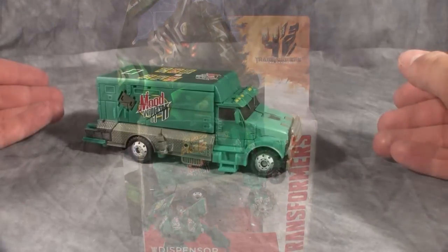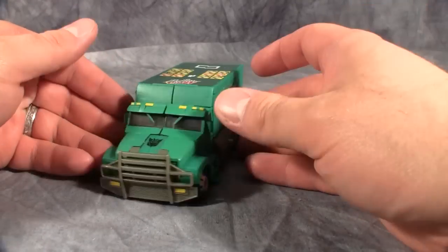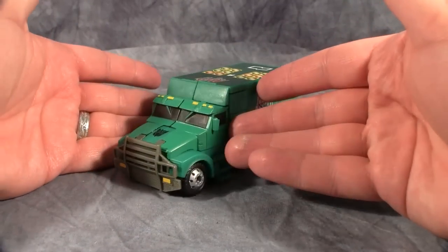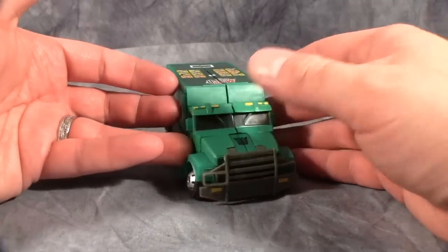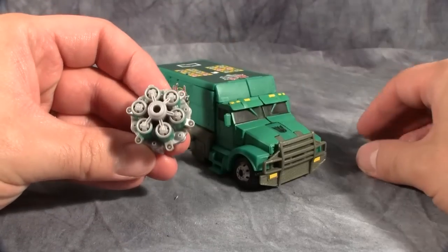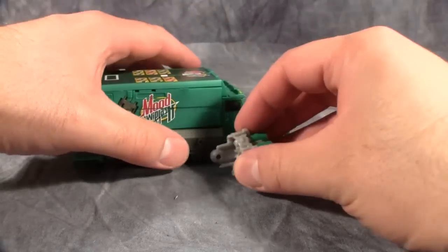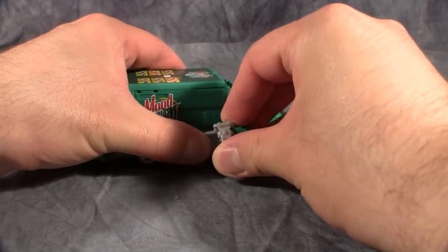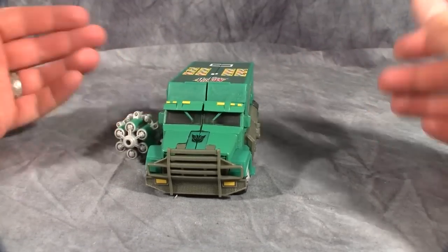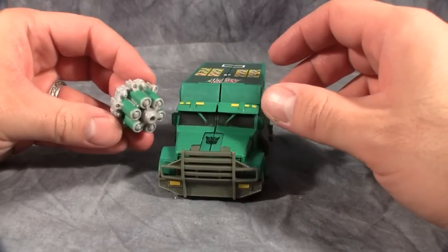This soda-carrying armored car is actually really neat looking. I always liked the original Payload from the first movie and I really like this mode as well - it just looks neat and menacing. He does come with his own special weapon, a soda can missile launcher, and in vehicle mode you can attach it to either side. I wish I had two of them, but it's a nice addition to the mold.